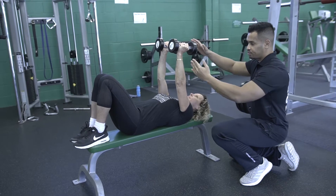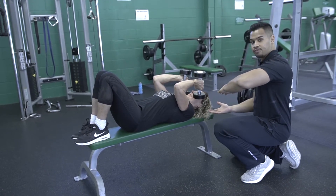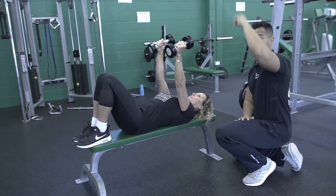So what she's going to do now is she's going to bring it low, slightly lower than 90 degrees. Just about to your face and fully extend. Go towards the ceiling.